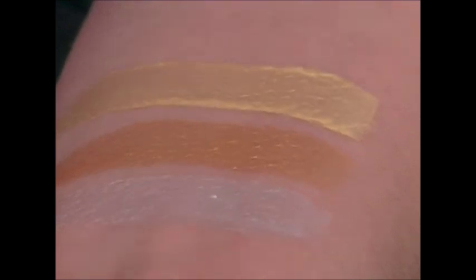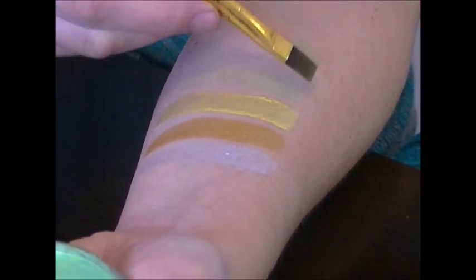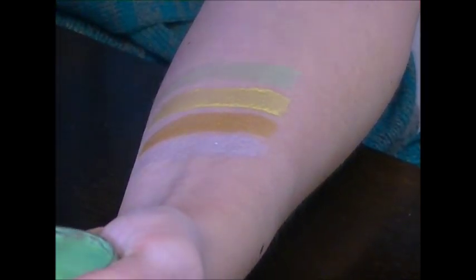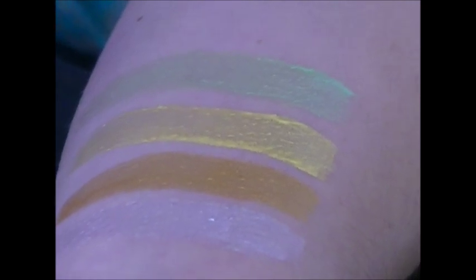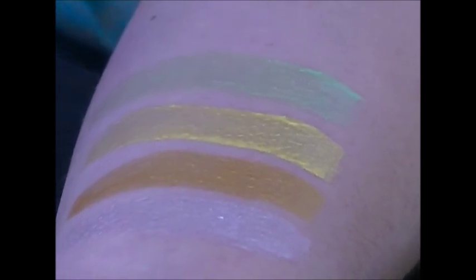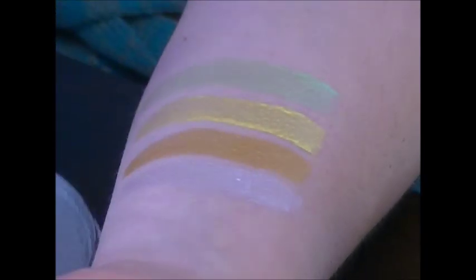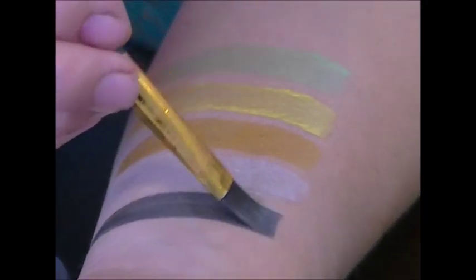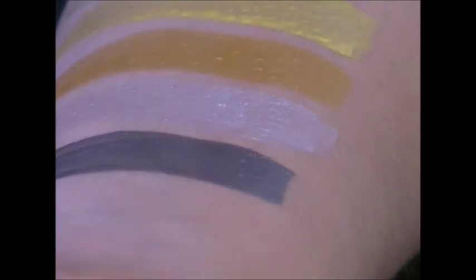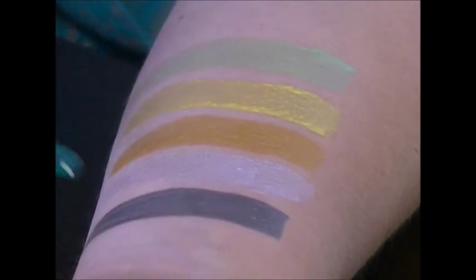If you want to mix those two together, you can make even more goldiness. Pearl lime green — it's like a very minty pale green with some shimmer in it, pretty and really nice mixed with other pearl colors like the pearl blue. This is metallic silver — it's a really nice dark, dark silver. If you mix it with a pearl white, you can lighten it and play around to get different shades. It's a beautiful metallic silver.